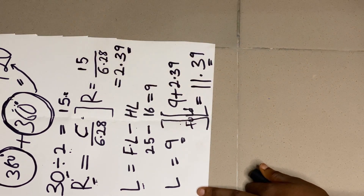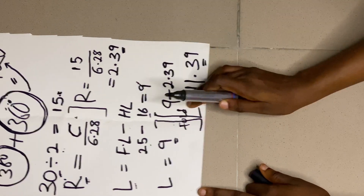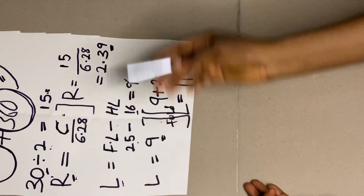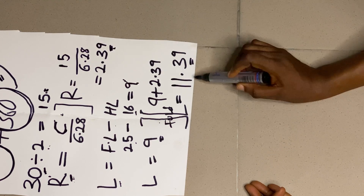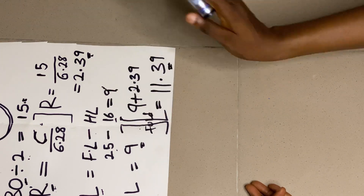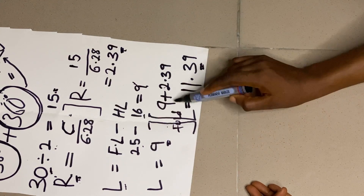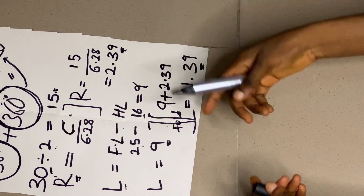To get the length of my peplum, it will be the full length of the dress minus the half length — that is 25 minus 16, which gives me 9 inches. The length of this peplum is 9 inches. To put my material on fold, I add 9 inches plus the radius 2.39, which gives me 11.39. That 11.39 is what I use to put my material on fold.